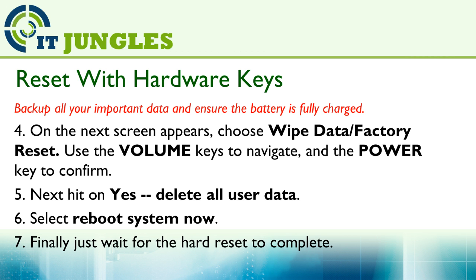Then next, hit Yes, delete all user data. And then choose Reboot System Now. And finally, all you have to do is wait for the reset to complete.